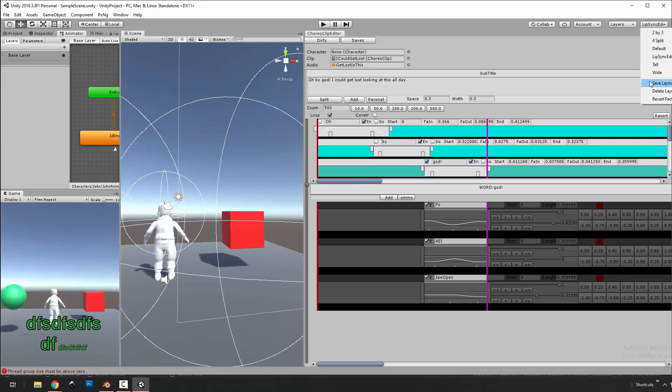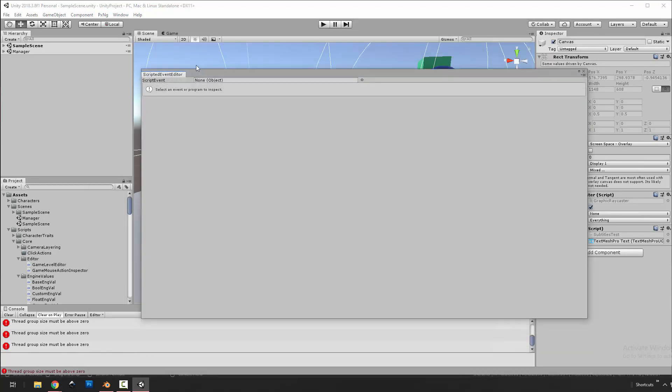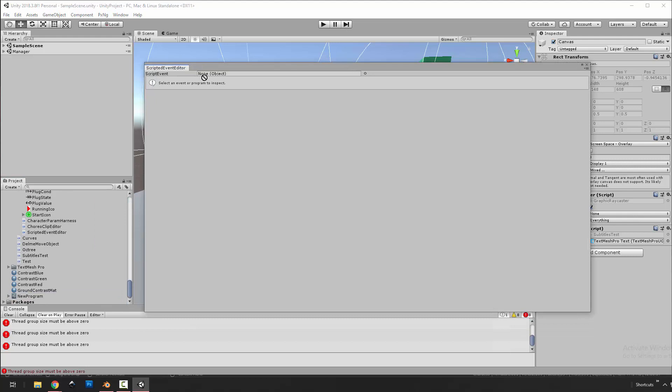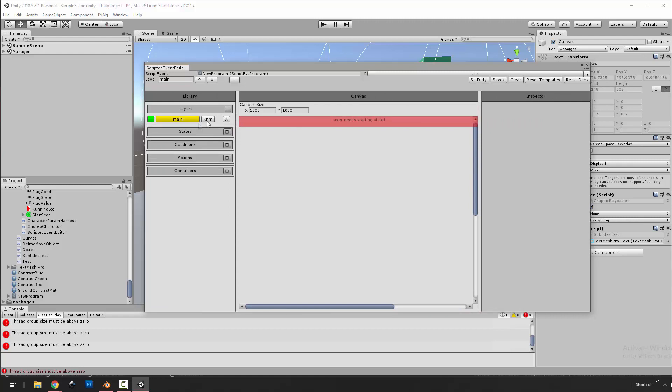Then we have this whole different beast — the scripted event state machine. It's two things: a state machine and a runtime for it, plus an editor system. Let's look at the editor first — drag in a program, or click something with a program. For scripted events there are a few types of primitives: layers, states, conditions, actions, values, and comments. Right-clicking gives options for what to add, and they'll be added where you right-clicked.